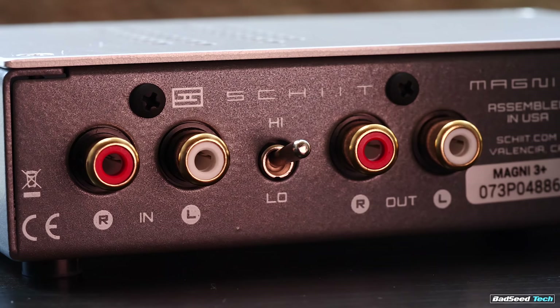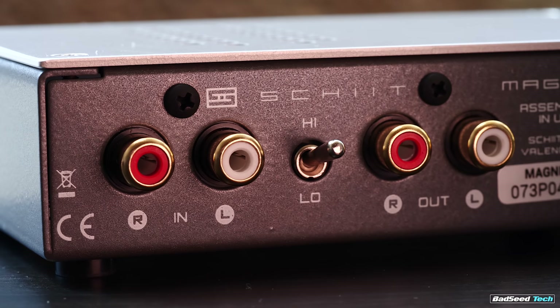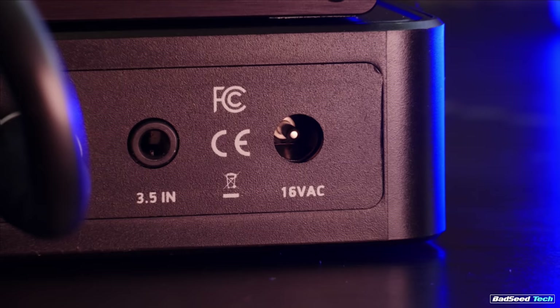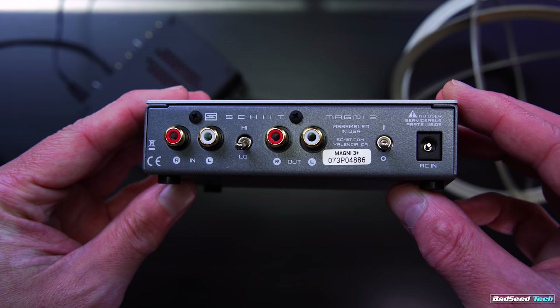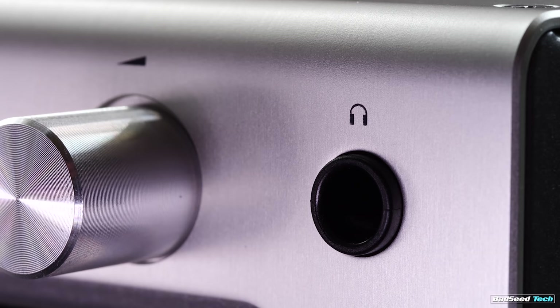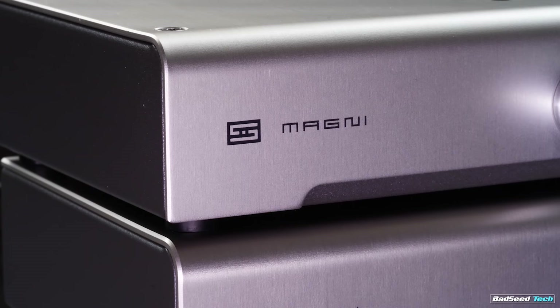If you are running the amp solo, the inputs are limited — you'll have to go RCA in, converted from the output of your motherboard; that's your only option. This differs from the JDS Atom, which also offers a 3.5mm aux in. Outputs are RCA preamp-outs, which means you can feed these to an additional power amp if need be. The physical volume control on the amp has no effect over the levels of these, and plugging in headphones switches back and forth between the two.